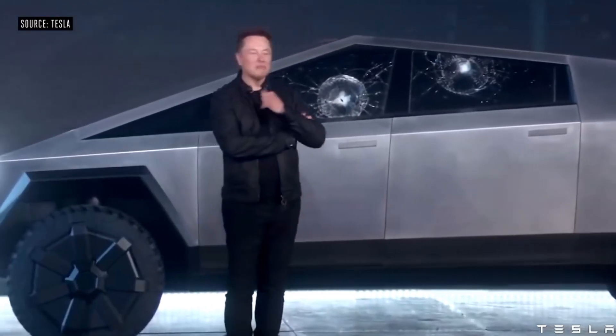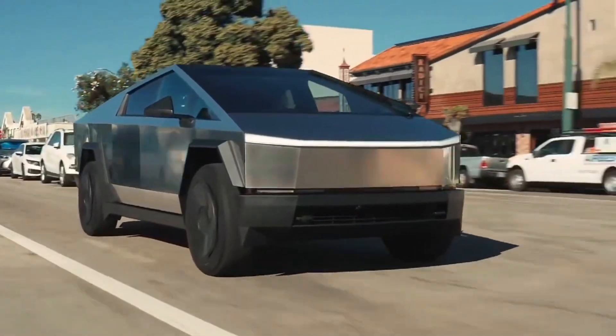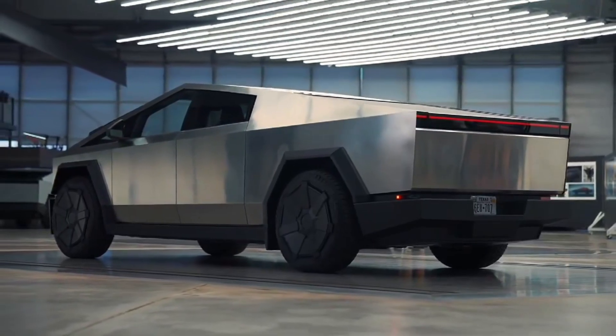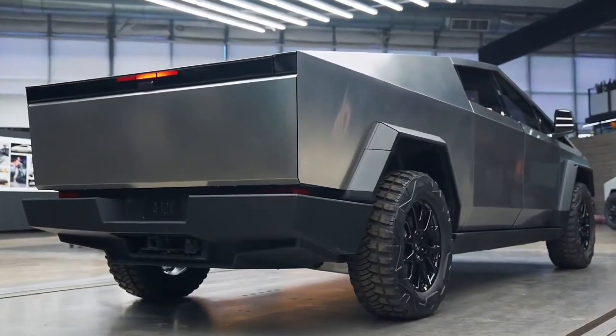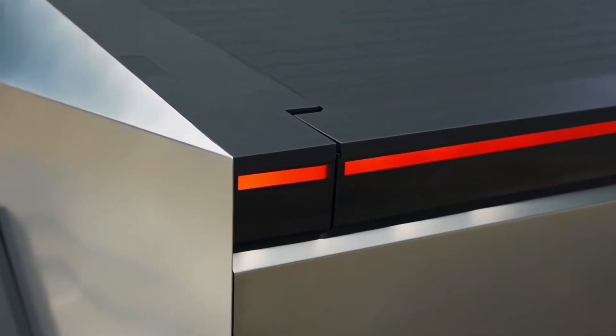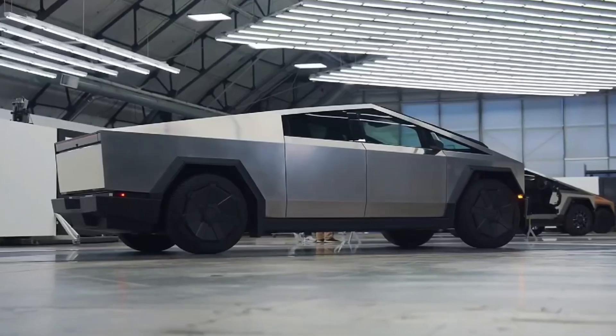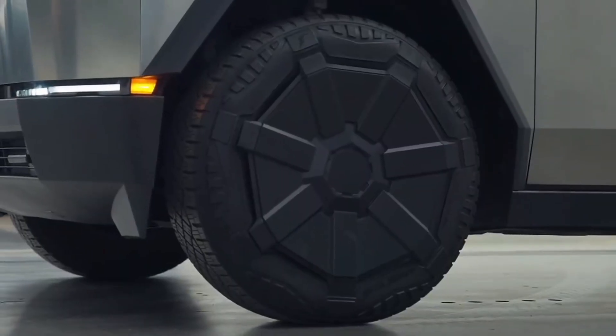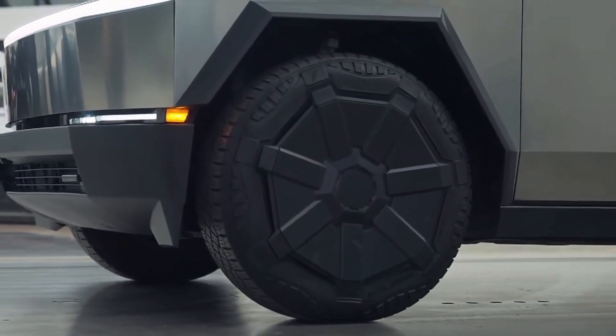The armoured glass also makes the cabin very much quiet. A straight single line runs from the fender all the way to the far rear, with a sloppy and sharp-edged roofline that extends to the back, while sitting on 20-inch all-terrain wheels paired with Tesla's patented wheel cover for improved aerodynamics.